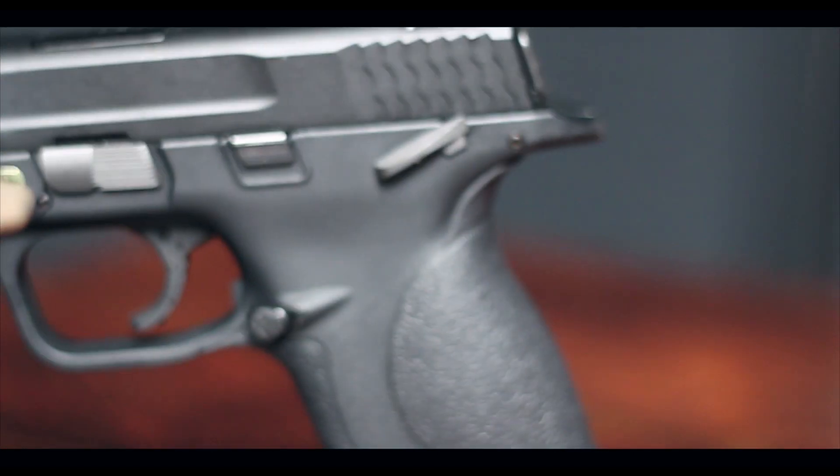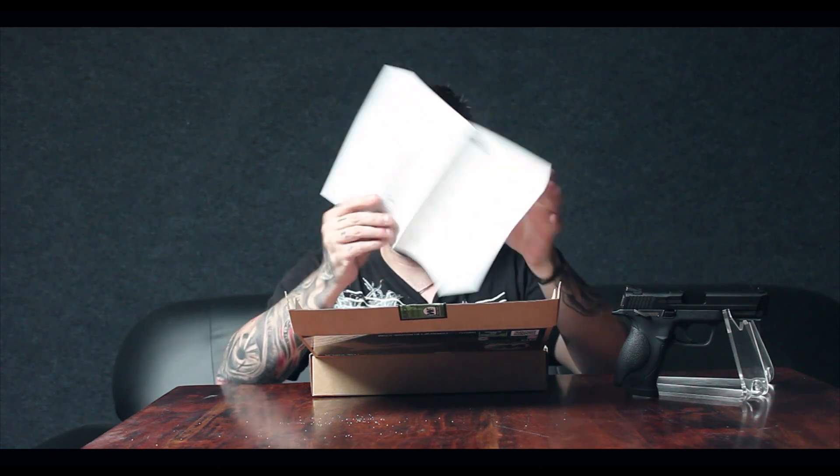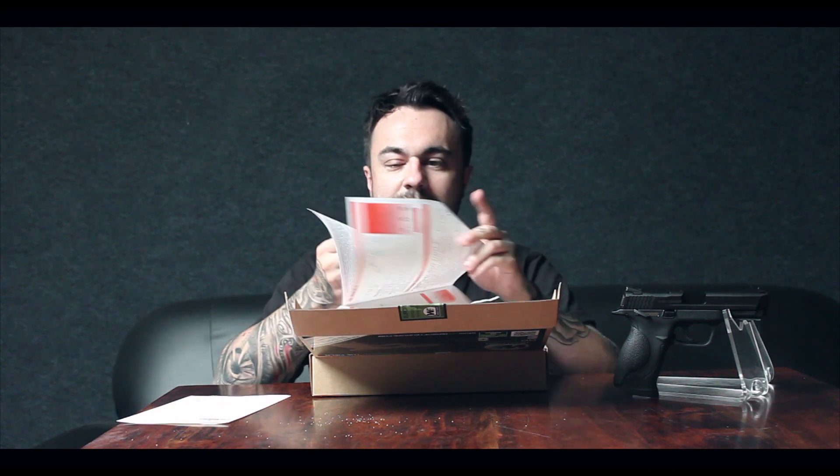Inside the box you get the usual little breakdown manuals and all that — if you're into that sort of stuff. There's also a small booklet telling you how to work it, what to do and what not to do, and it comes in a multitude of languages.